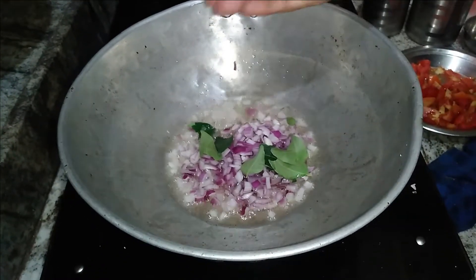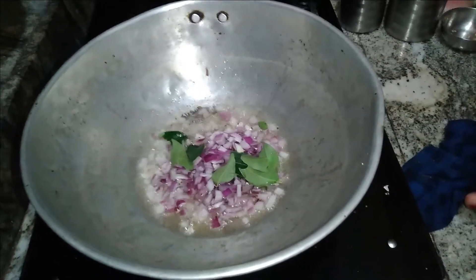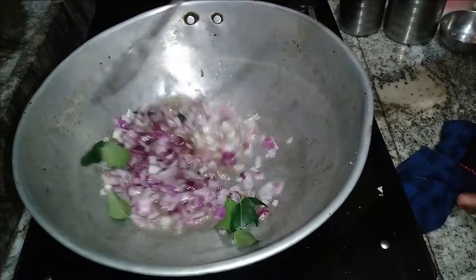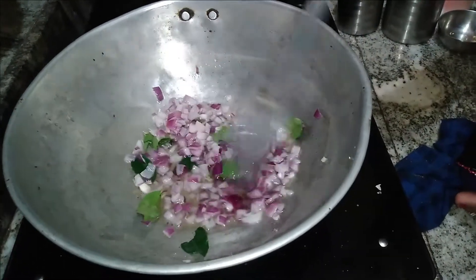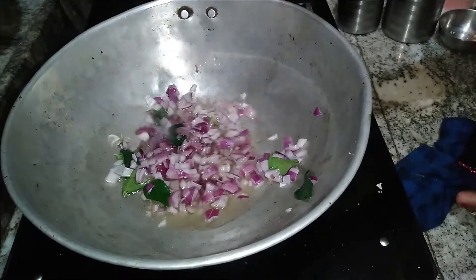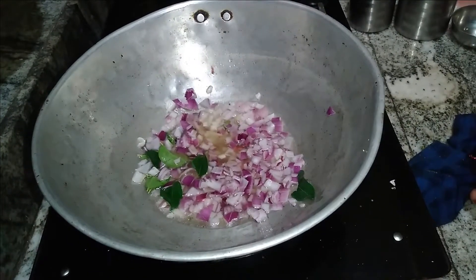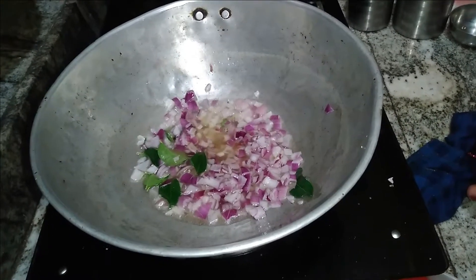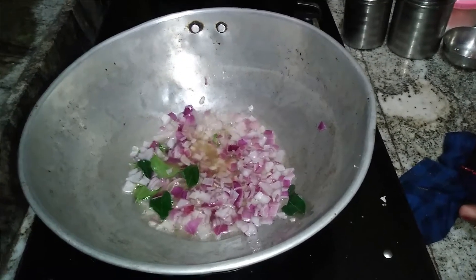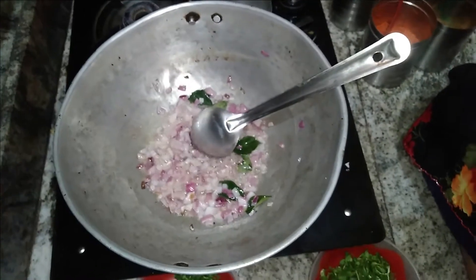Add some ingredients. Put the sauce in the oven. You can also add rice and vegetable rice. You can also add a paste.